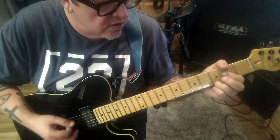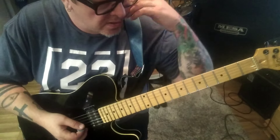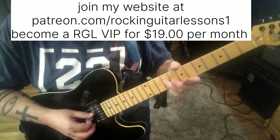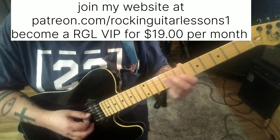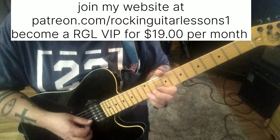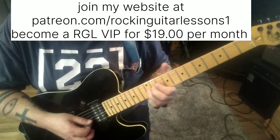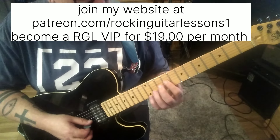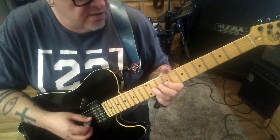Now, this is going under the second guitar track part. 12 seconds in. I'm just going to kind of run through this slow to moderate tempo. 9D, slide to 11. 9G. 12B, bend, hold, release. And then pick vibrato. Then we have 10, 9B, 9G. 11G, bend, release, bend, release, vibrato.